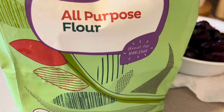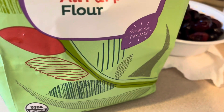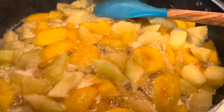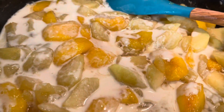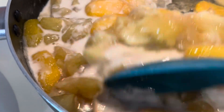I'm going to put in all-purpose flour. I put only two tablespoons. What's the purpose of the flour? So that it will stick.